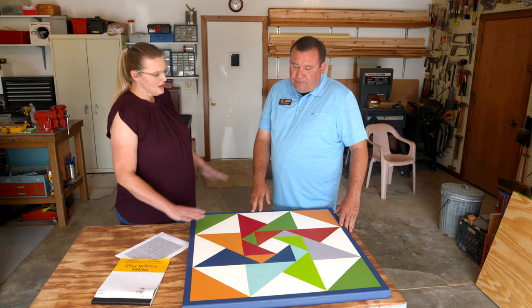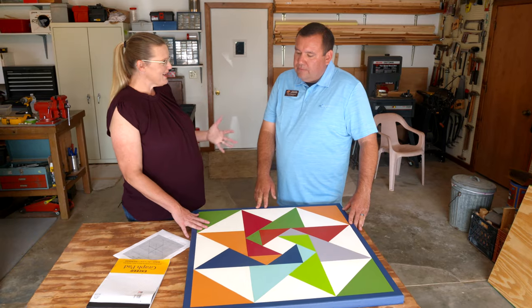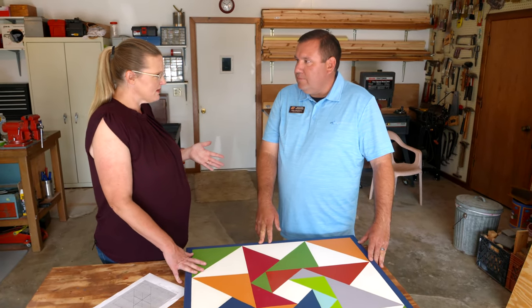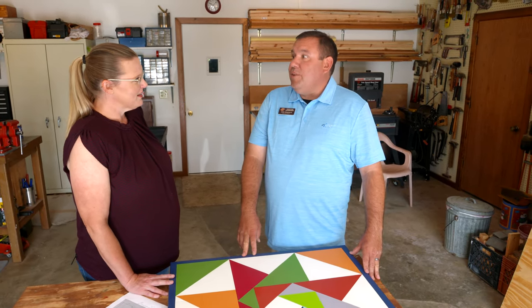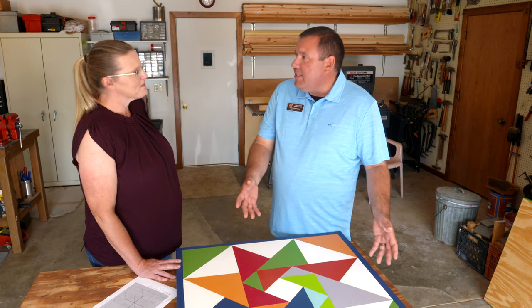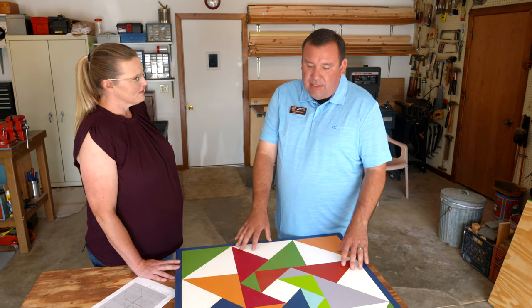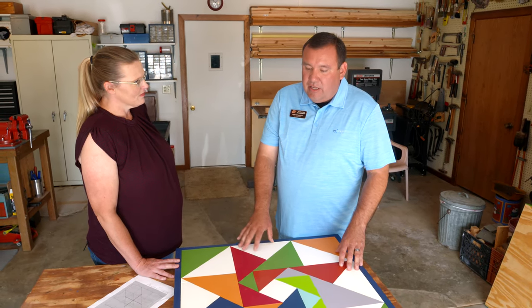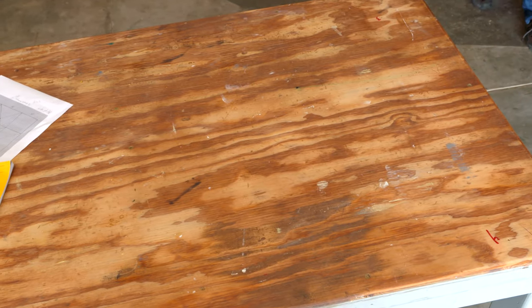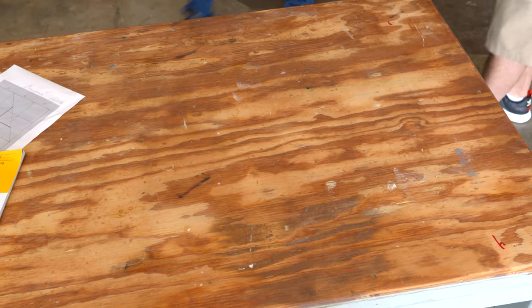We wanted this to be low maintenance — hang it up and leave it throughout the season. In Oklahoma we have all kinds of weather and we have to deal with the wind — it's in our state song. We have the heat, these intense summers, constantly beating on the quilt itself. So we will need to talk about the materials. What are some of the first things we need to consider?